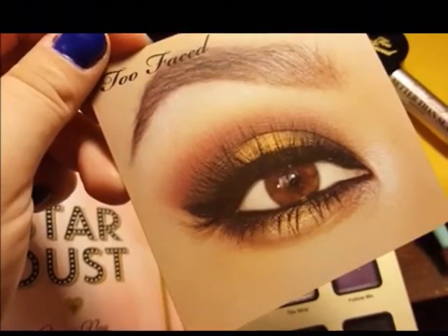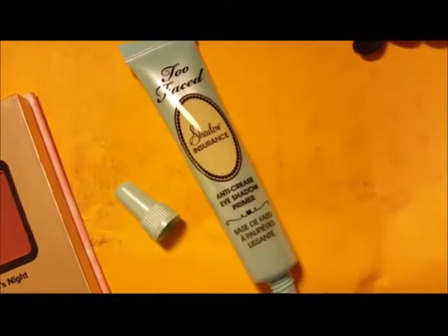So we're going to go ahead and get started with the Too Faced Shadow Insurance. I'm taking that all over the lid as well as under the brow bone and under the lower lash line.